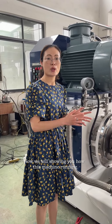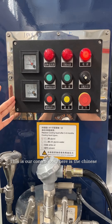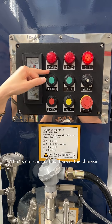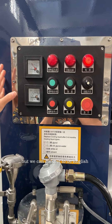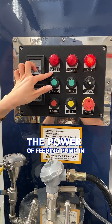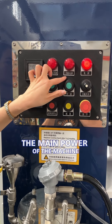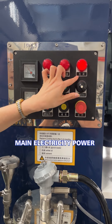Now we will show you how this machine runs. This is our control box — as you can see it's in Chinese, but we can make it in English or Russian, or whichever local language you need. Here is the power for the feeding pump, and this is the main power of the machine.